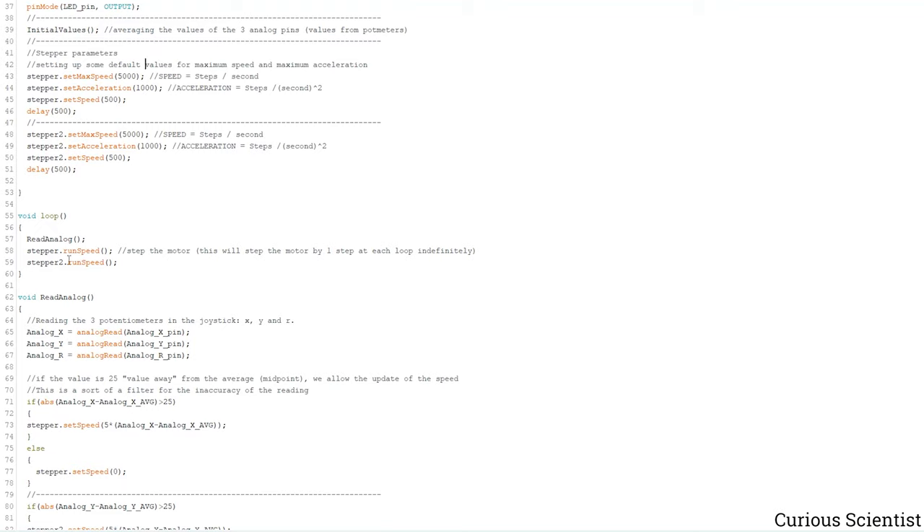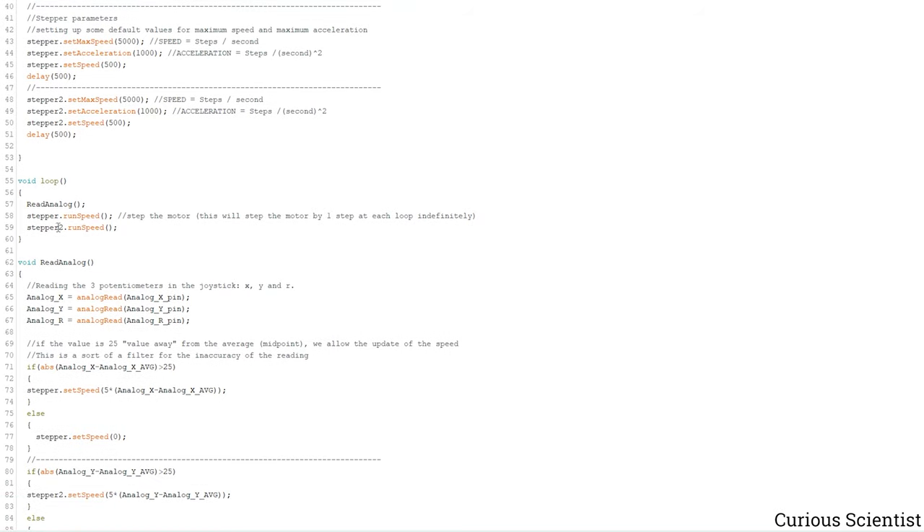The loop is very simple — it just runs the 'read_analog' function and the two 'stepper.run()' commands for the two motors. The loop runs infinitely, and whenever a step needs to be performed the stepper library handles entering those functions and performing the step.